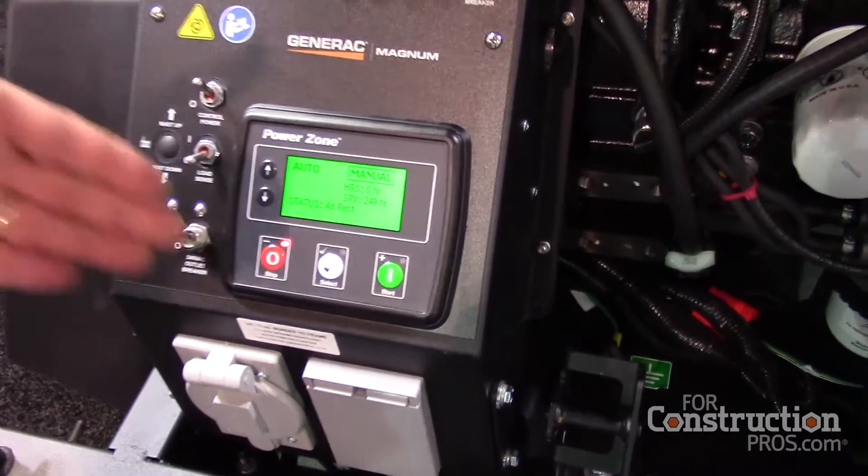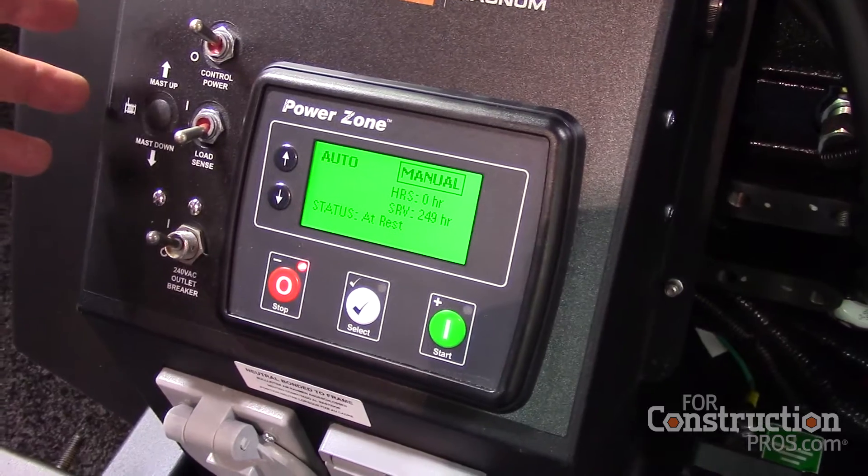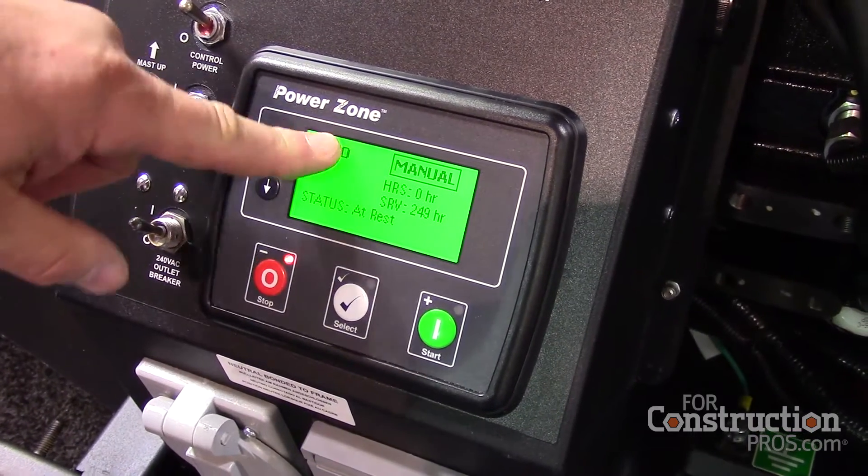Basically, you are towing a generator that happens to have lights. You've got an auto setting or a manual setting — right now it's in manual — but with the Power Zone feature, you can put it into the auto setting.